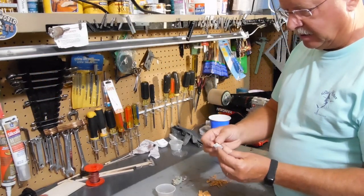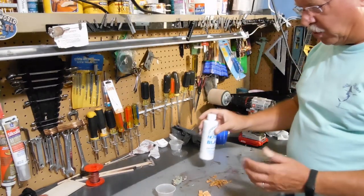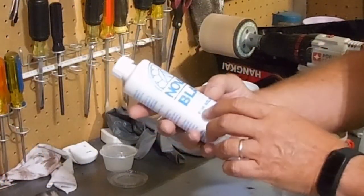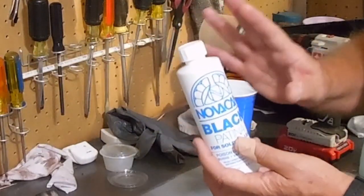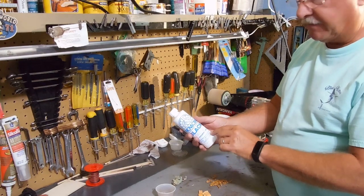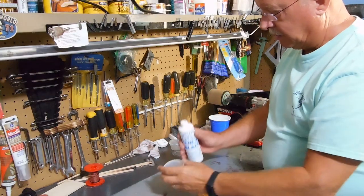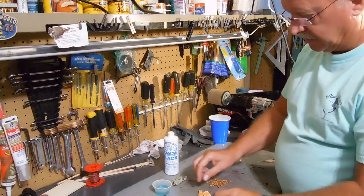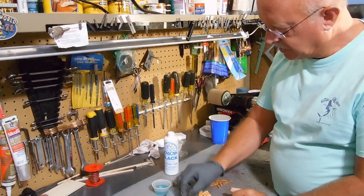Any time you have metal objects that you want to darken — I'm going to darken these and then do some paint work on them too. I want them to have a more rustic look in the deep crevices. This is a product called NOVACANE — black patina. It says it's for solder and lead, but I found that it will darken anything — chains, anything metallic. Now it is poison and can cause burns, and the vapor can be harmful, so make sure you have adequate ventilation. It's in plastic, so it's safe in plastic — it would probably eat glass. Sometimes I will add water to it and dilute it down a little bit. Obviously it's an acid base.